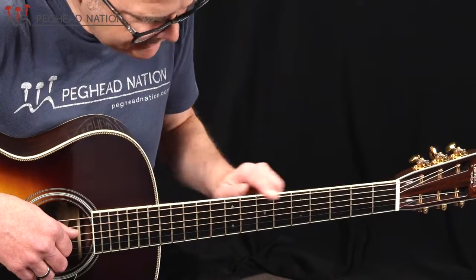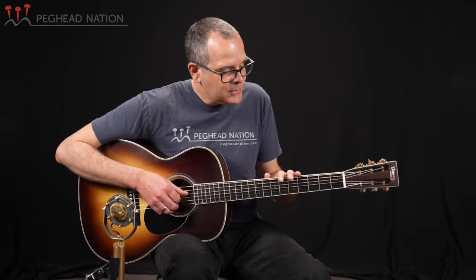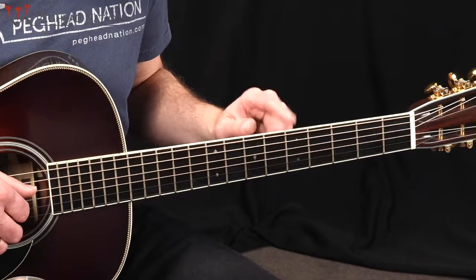The guitar has grained ivory binding on both the fingerboard and the body, both on the top and the back. Having ivory or white binding on the fingerboard would be unusual for most OMs other than a style 35 or above. But it really looks great and sets apart the black side dots very nicely, making them easy to see.